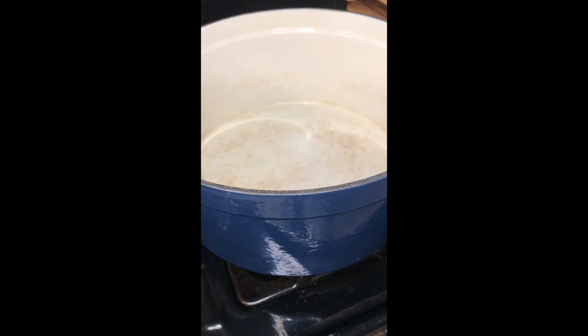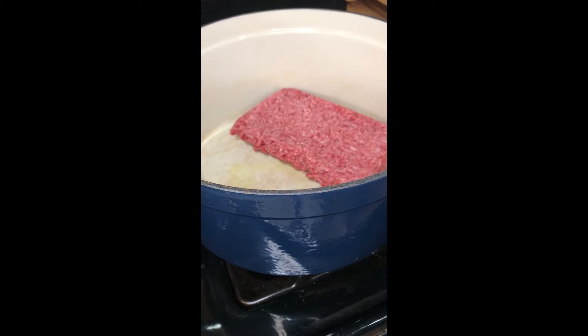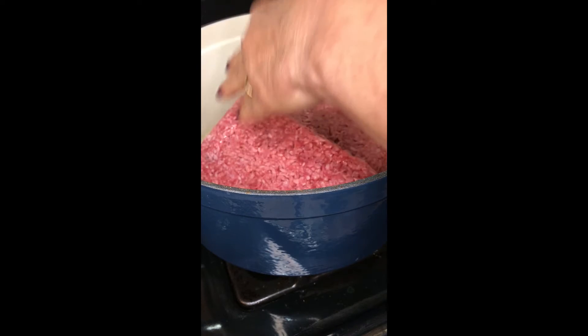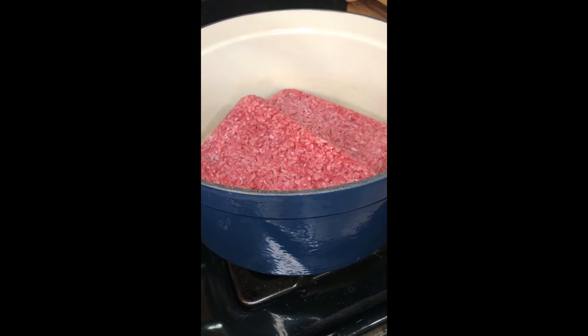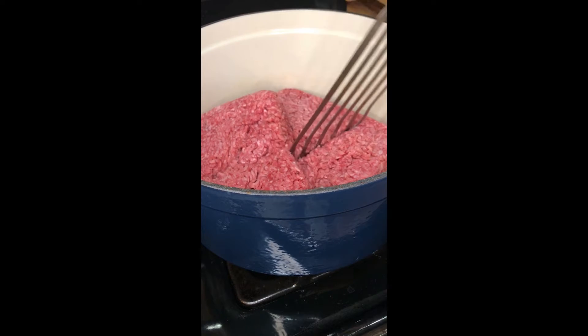We moved to the stove top and I've got my big old Dutch oven. I'm going to add about a tablespoon of oil — I don't want to add too much more than that because the ground beef I'm using is an 80-20 blend, so it will give off plenty of excess fat. I'm going to use two pounds because my husband likes things meaty. Let it brown up. I've got my slotted spatula that I just absolutely love.